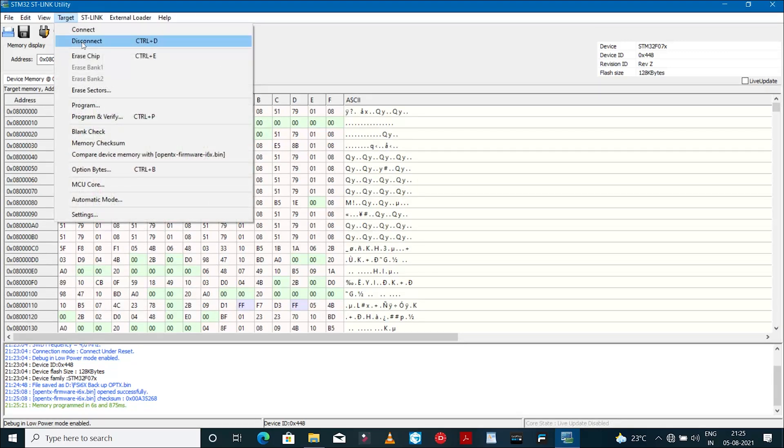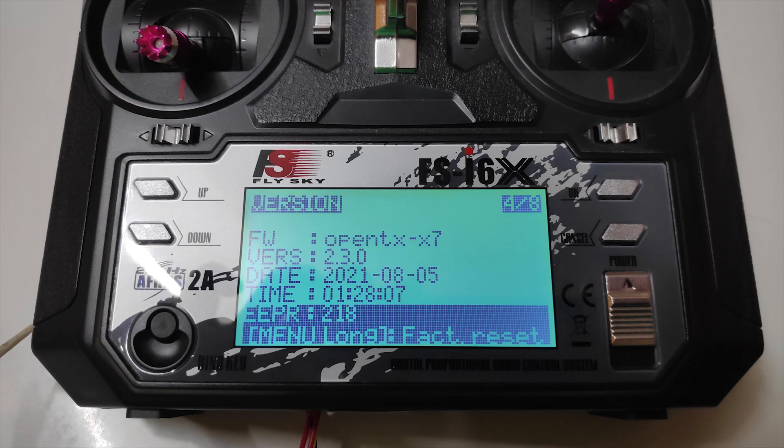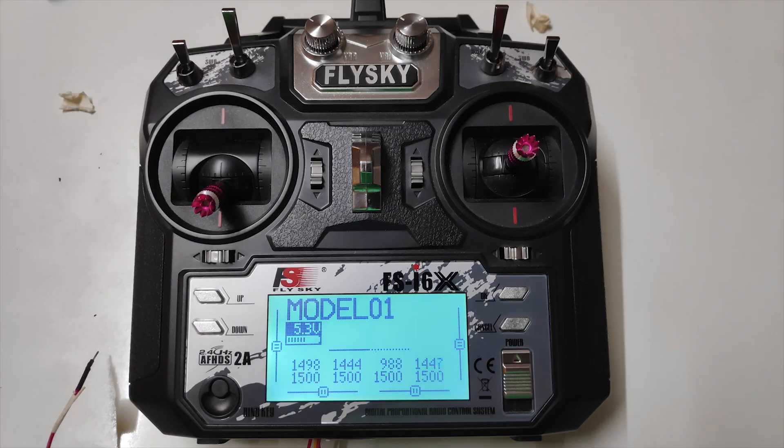Click on Target and Disconnect. The display on your Flysky radio should read 'bad EEPROM data' — just click any button and it should clear out. Make sure you also disconnect the jumper wires from the STM USB adapter. You have now officially flashed the OpenTX firmware on your Flysky FS-I6X radio transmitter.